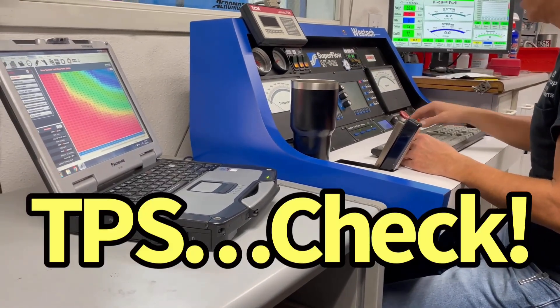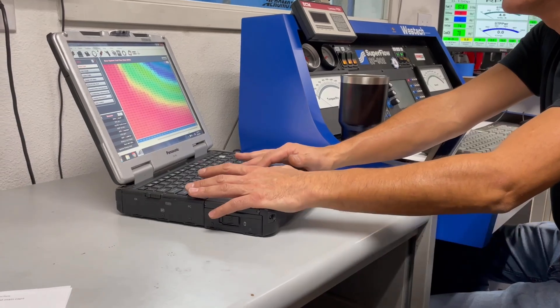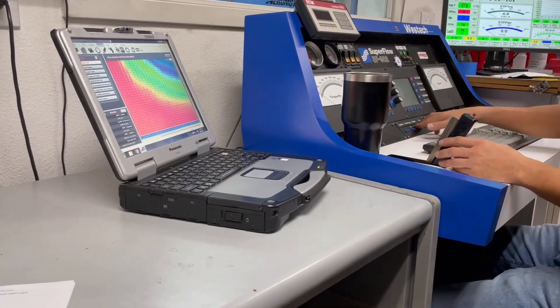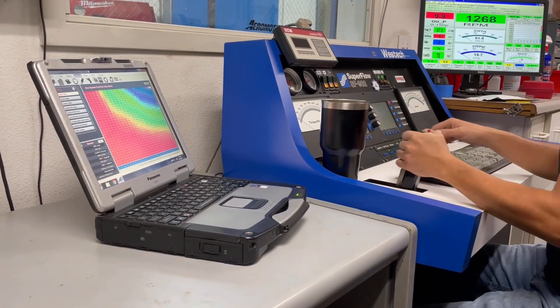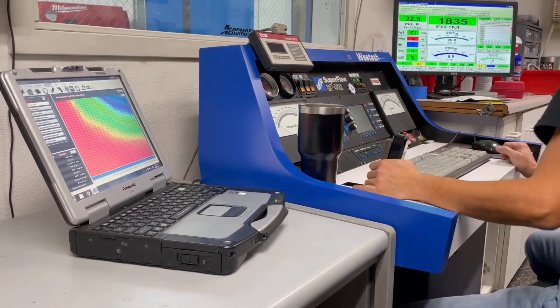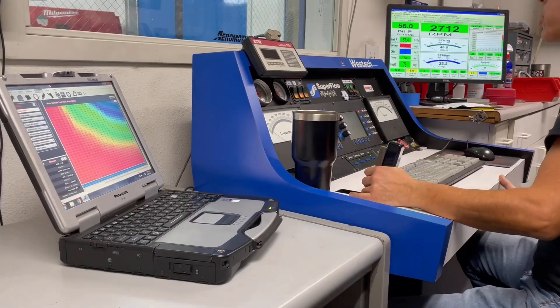Does it have TPS? It does. And are you showing RPM? Yeah, it was. I'm going to go and smack it around. You would think it would start them off at least. There we are.